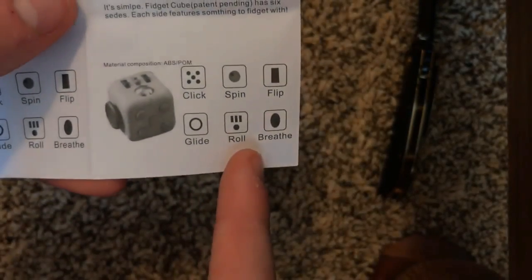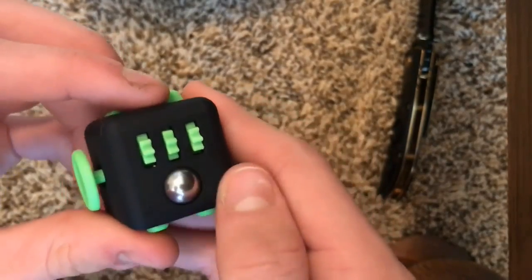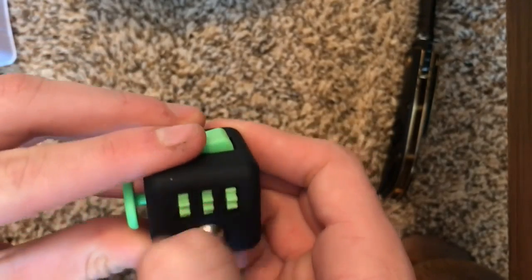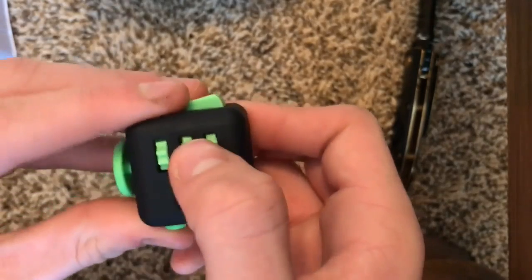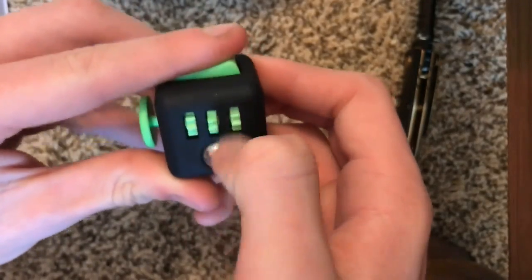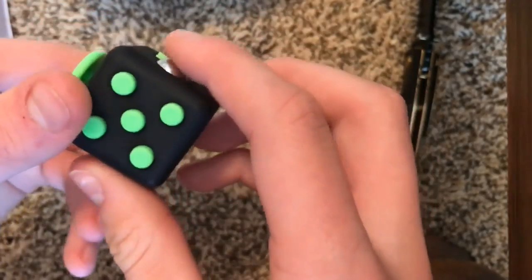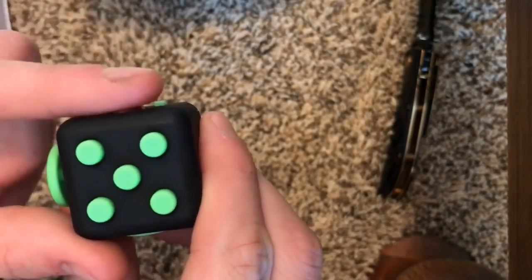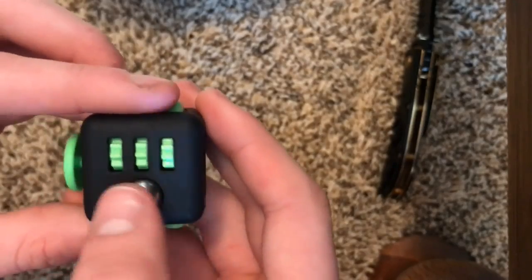Next one is the 'roll.' It's a ball bearing and then some gears. The gears are very loud — this will not be a good one for work or school. But they are fun to turn and satisfying. The ball is really nice and very smooth. The only downside with this fake version is it doesn't click — on the real one it's supposed to click — but other than that it's really smooth and really nice. That one's amazing.